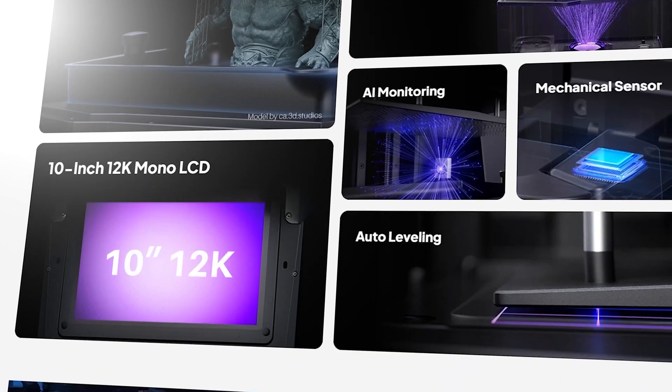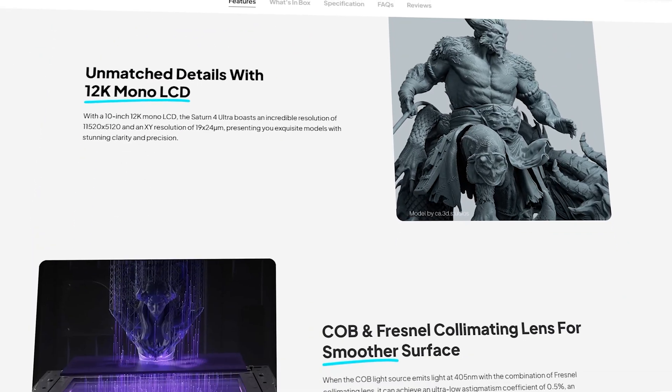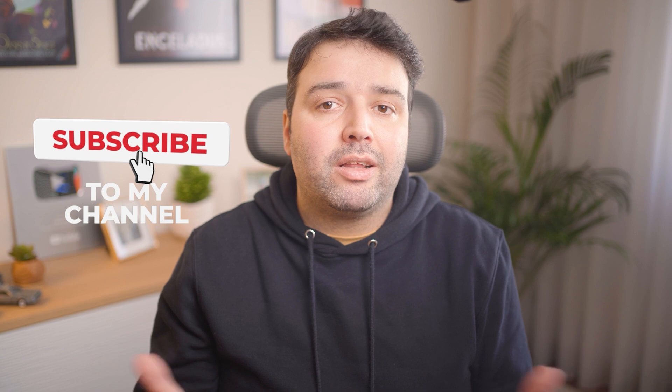So that's a wrap on my first experience with resin 3D printing. I hope you found this video helpful, whether you are thinking about getting into resin printing or just curious about how it works. If you enjoyed the video, check out my 3D scan video where I show you how to add realism to your Lumion project. Don't forget to give the video a thumbs up and subscribe for more content like this. Let me know in the comments if you have any tips or questions, and if you'd like me to bring more videos about 3D printing to the channel. I would love to hear your thoughts. Thanks for watching, and I'll see you in the next one.